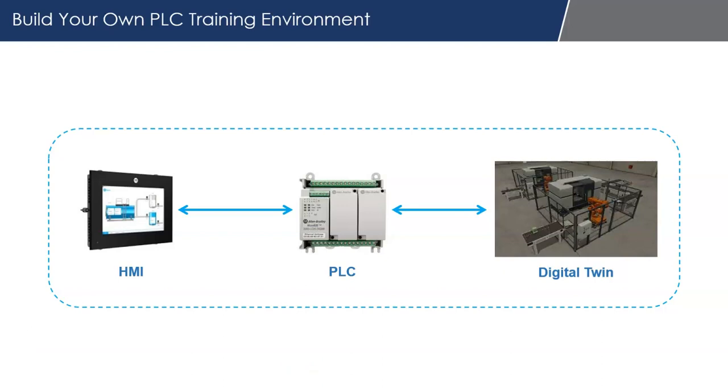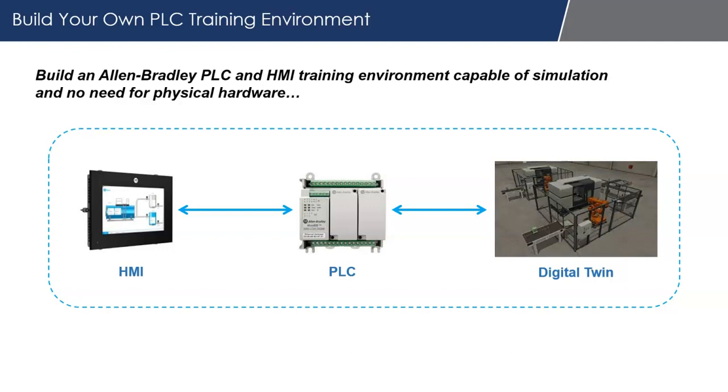Take a look at how we could actually build our own PLC training environment for next to nothing with several tools from Rockwell Automation and Factory IO. The concept is we could put HMI, PLC, and even use a digital twin all on one computer without the need for any physical hardware — all through simulation for as little as $20 a month.